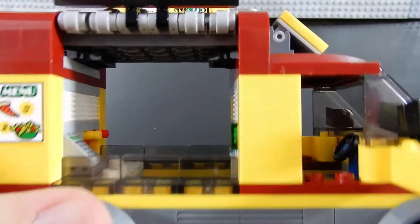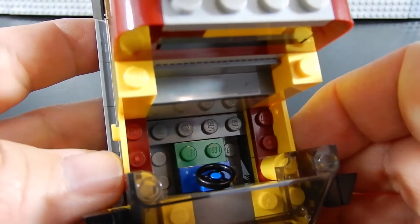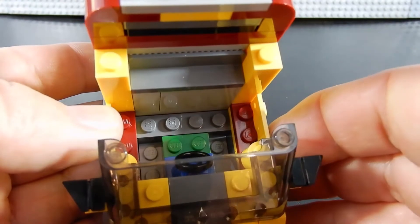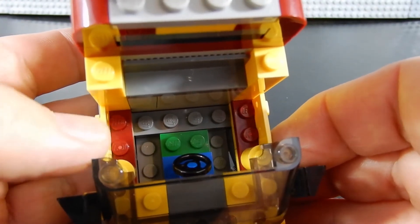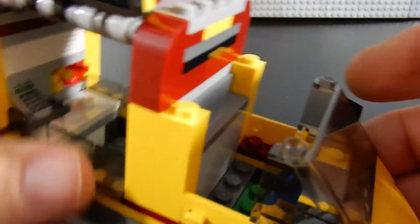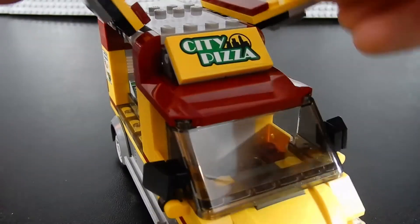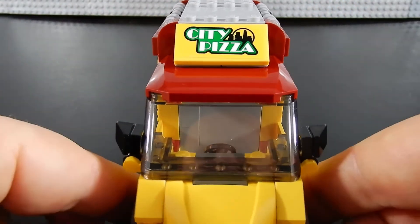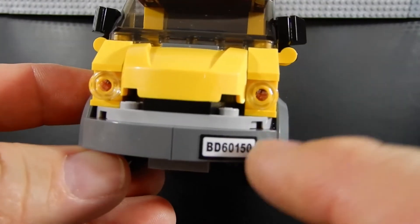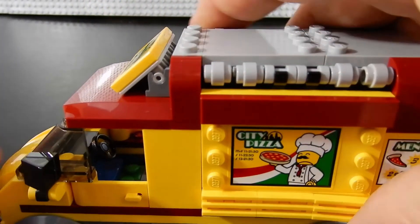I'm not super sold on that interior — it's functional, you can fit a figure in there, but the sides on either side of the green brick go down a little bit and it's kind of odd rather than being flat. I really wish that Lego vehicles in the city series could fit two figures side by side like virtually any vehicle in real life, but obviously they're limited on space. Up at the front the license plate is the same as the back but it's offset a little bit on one side. All of those — the license plates, the city pizza inverted sign, the city pizza sign on the side, and the menu — are all stickers.